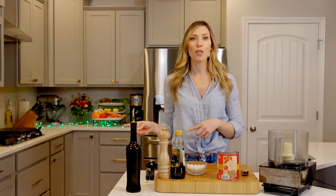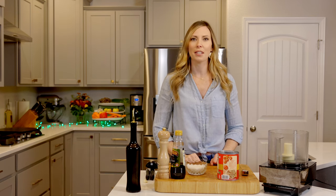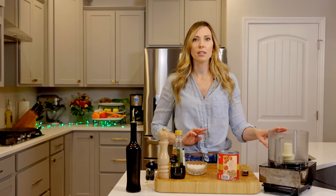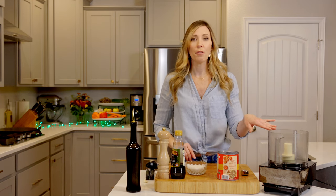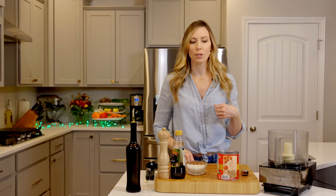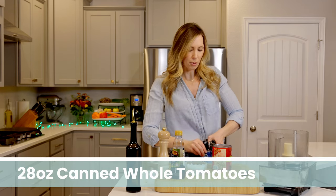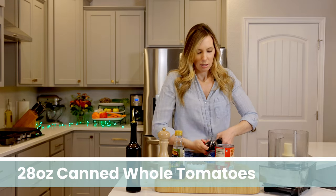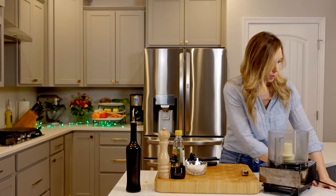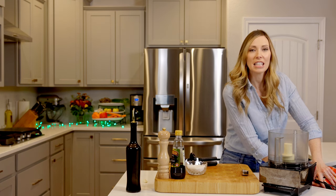While our dough and yeast do their thing and bubble up and rise, we're going to work on our sauce so we have it ready for pizza time. What I love about this sauce is it's a no-cook sauce — we dump everything in the food processor, whir it up, and pop it in the fridge. We're starting with 28 ounces of canned whole tomatoes. I drain off a little of the liquid so the sauce is nice and thick.